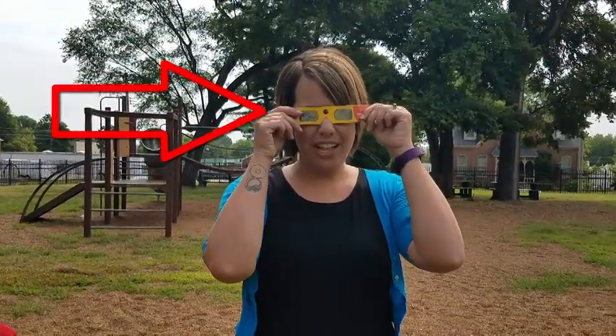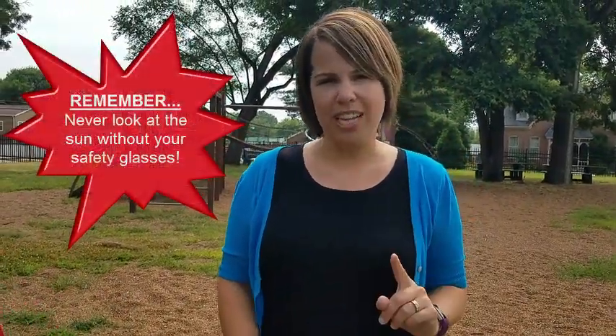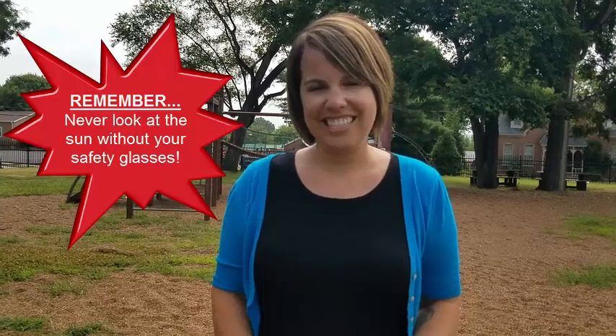Two things. If you want to look at the sun, put your safety glasses on. If you want to take them off, look away from the sun. Don't ever look at the sun without your safety glasses. That's it. Have fun.